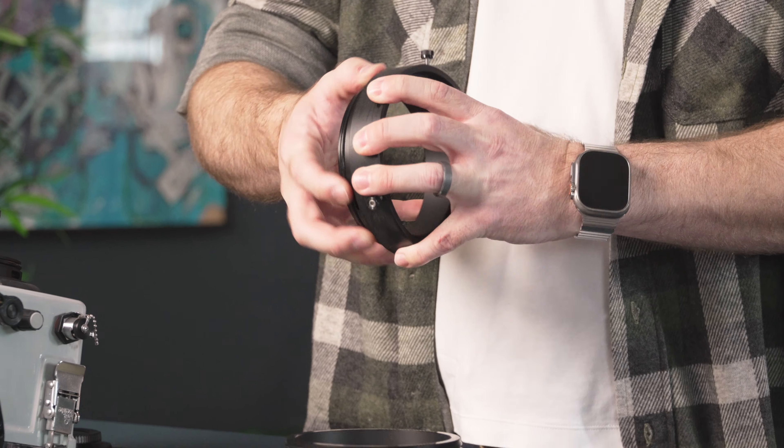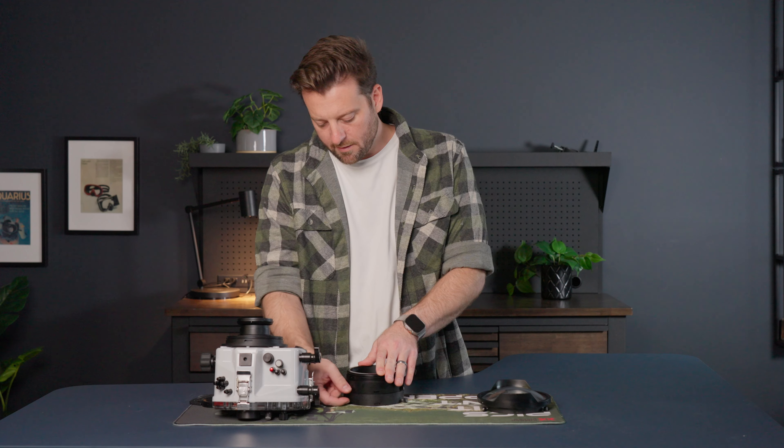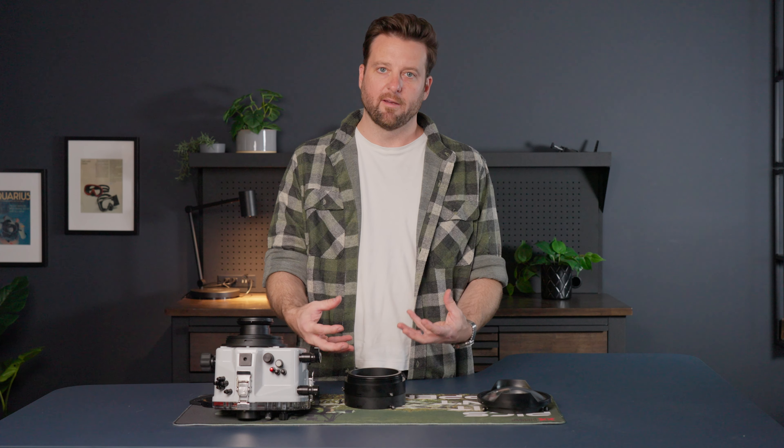Start by lining up the thumb screw with the corresponding pocket on the extension, then simply push the two pieces together and tighten the thumb screws of the top extension ring. The seal occurred when the two pieces went together, not when tightening down the thumb screws — they just keep the two pieces retained.